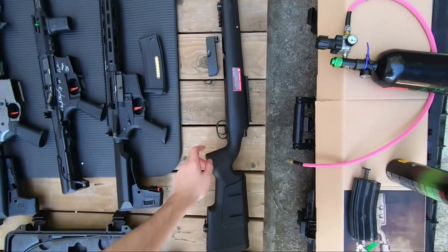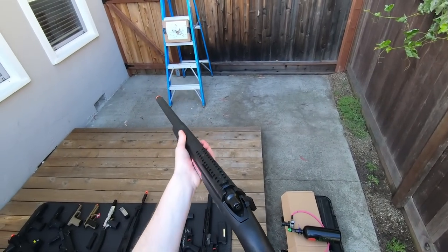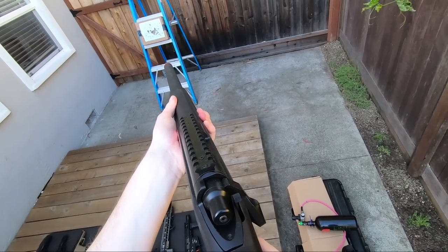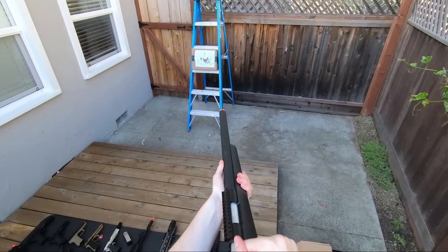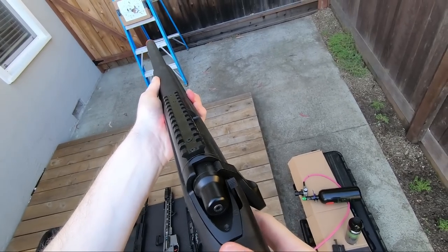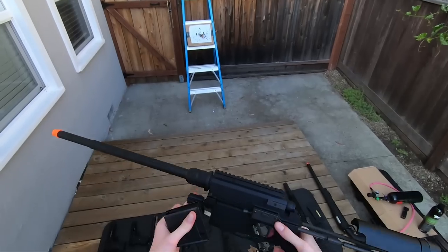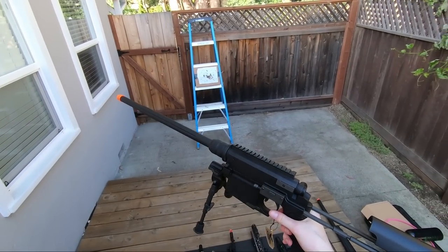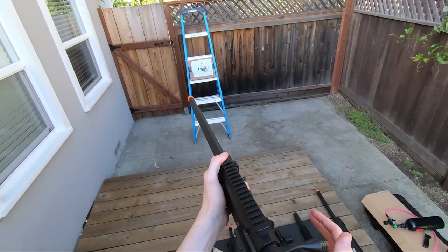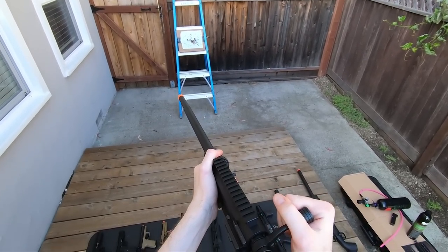These snipers are a little more boring so I'll just do a dry fire demo. Here's the magazine, and the bolt actually has a lot less rotation than the other sniper rifle.